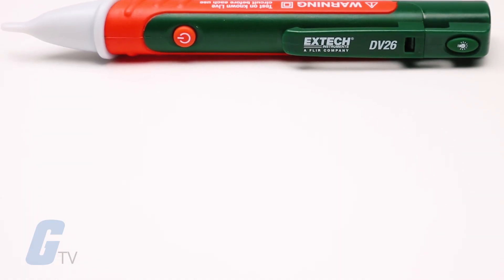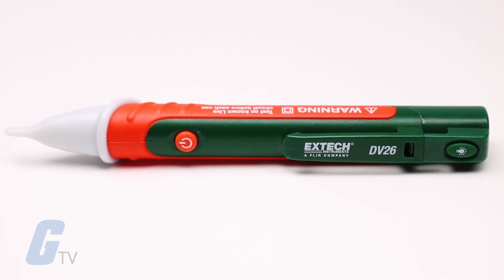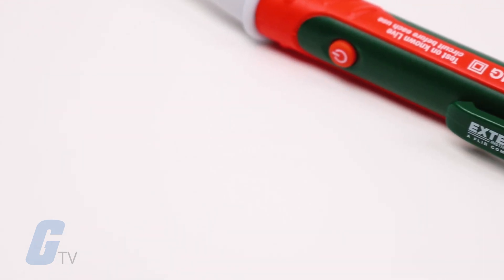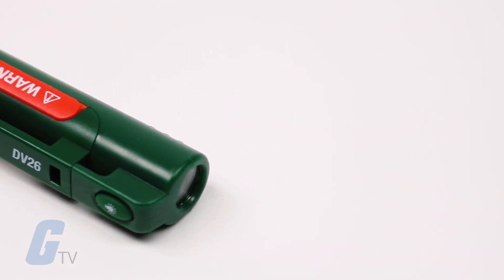Detectable voltage ranges from 100 volts AC to 1000 volts AC and is suitable for 50 and 60 hertz circuits. It carries a CAT 4 600-volt and a CAT 3 1000-volt safety rating. This unit also features a built-in flashlight to help you locate outlets and wires in dimly lit environments.